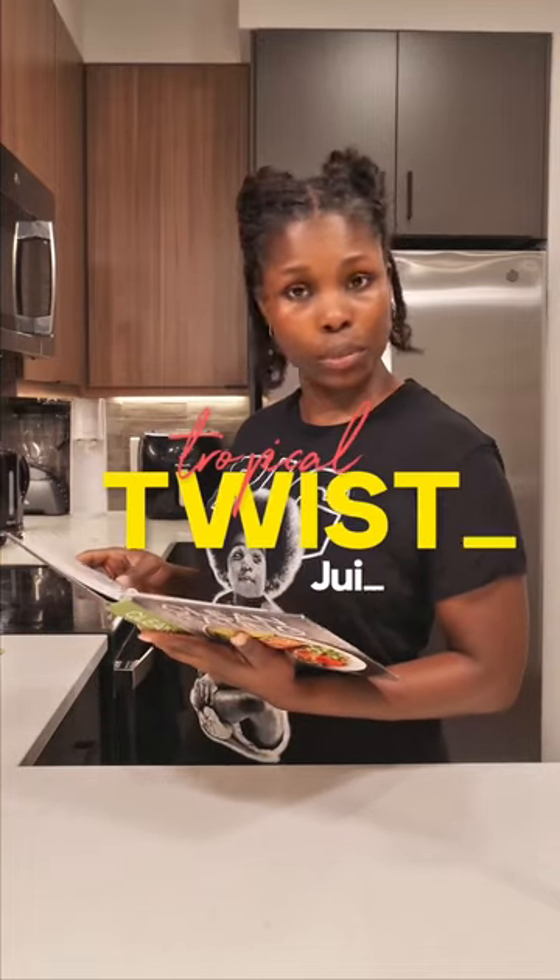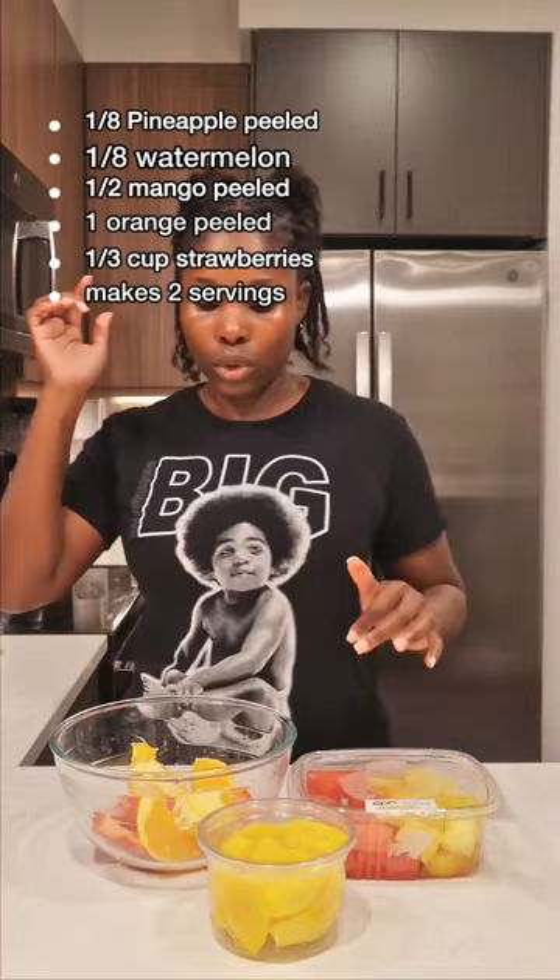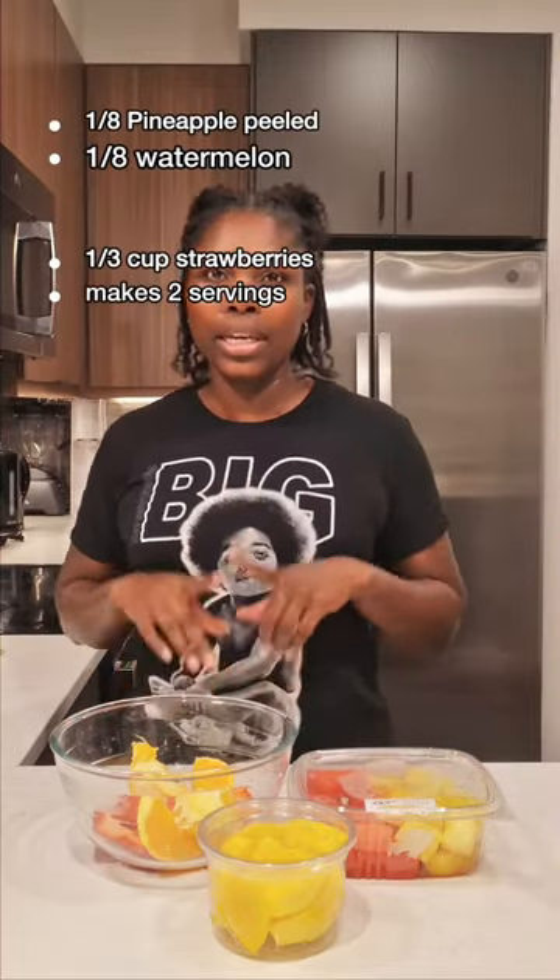This is day two of trying out juice recipes that I found in this book from Five and Below. So on today's menu we have Tropical Twists. This is all we need: pineapple, watermelon, mangoes, orange, and strawberry. There is a measurement but because I just picked these up in the store, I'm just gonna work with what's here.